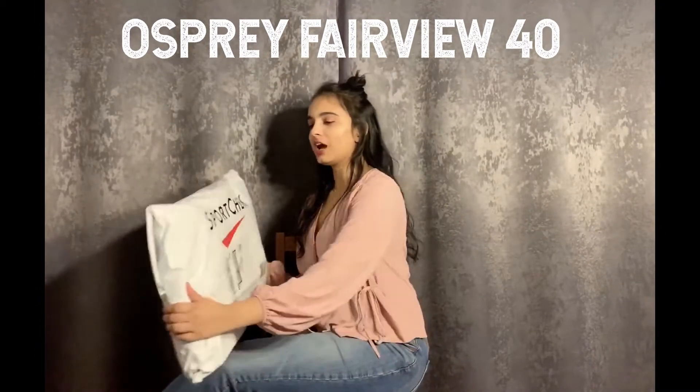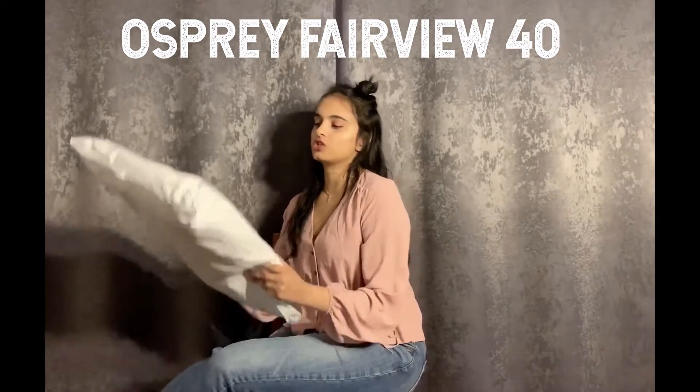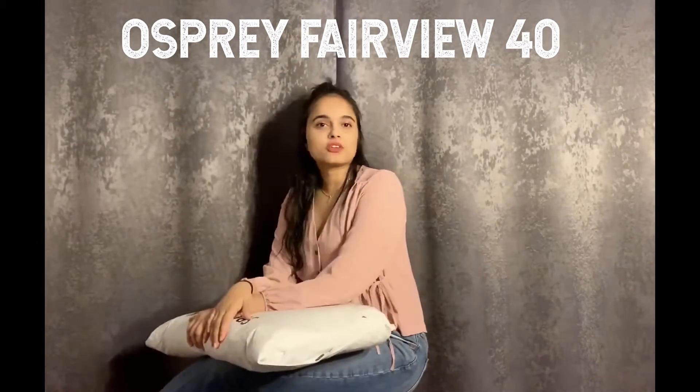Hey, it's me again. Today I will be unboxing this thing that I got from Sports Check. A little back history about this — my brother, my sister, and I were planning a trip to go to Peru some time ago. I don't know if it's happening still, so I'll let you know about that later on. But since then, I've been looking for bags to buy for myself and for my brother and sister as well. Some of my research told me about the Osprey bags. They're pretty good.